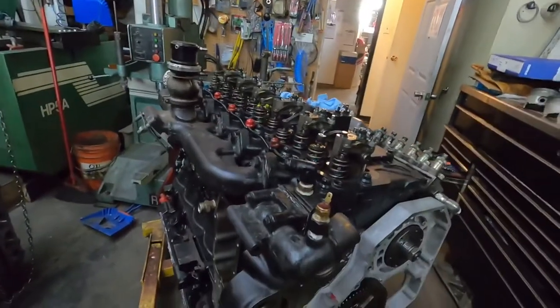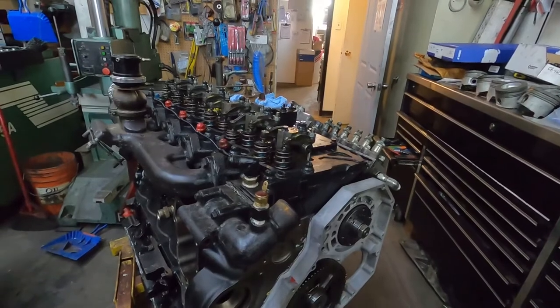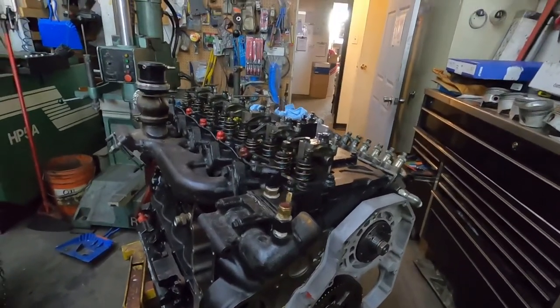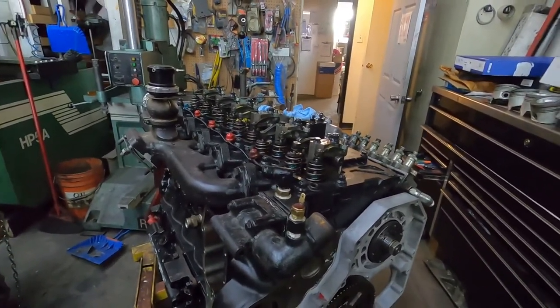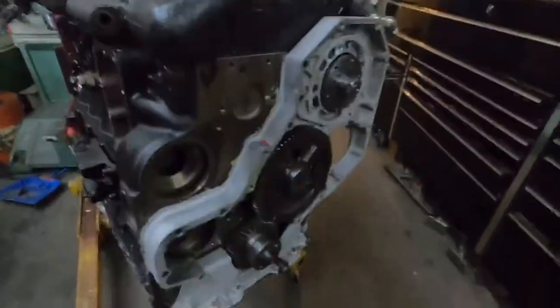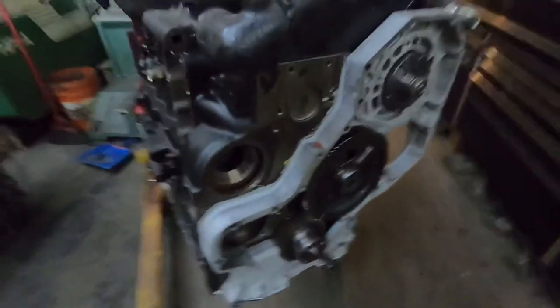I got the old race truck engine. I just got the head torqued on it here now. I actually started the valve lash already and then I thought I should do a video on this, so I'm just gonna start over again to show what it takes to do it. There's no front timing case on here yet, so it's super easy to set up your top dead center.